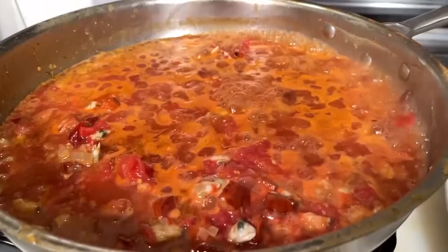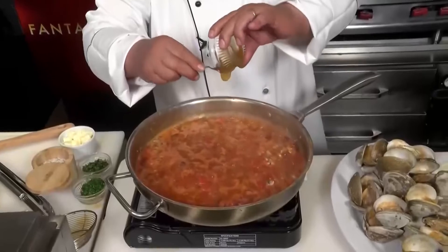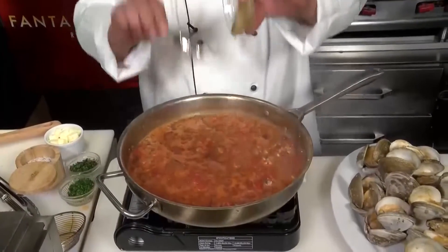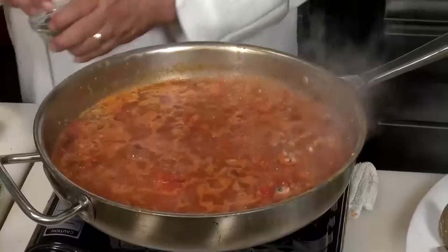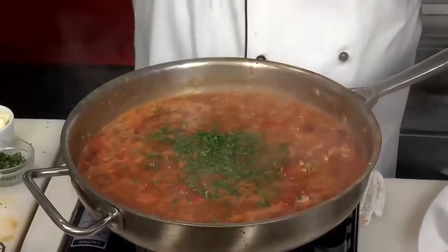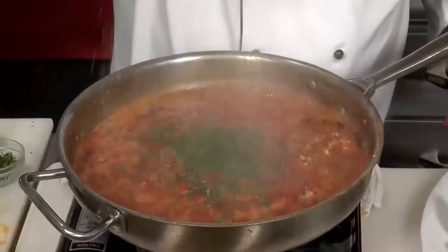Now it's simmered for a few minutes. We're going to add about a tablespoon of — yes, honey. You heard me right, everyday ordinary honey. Then we're going to add a nice big pinch of fresh parsley and a nice big pinch of fresh chopped cilantro. Then a little salt and pepper.